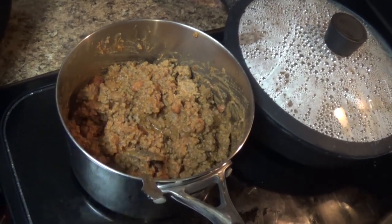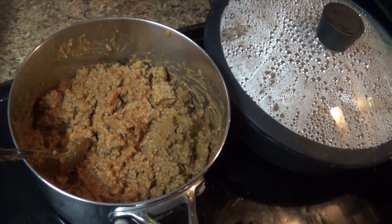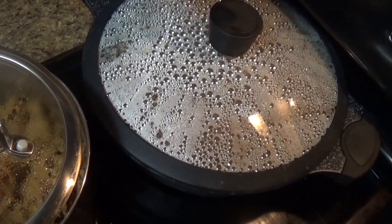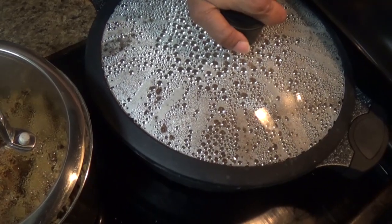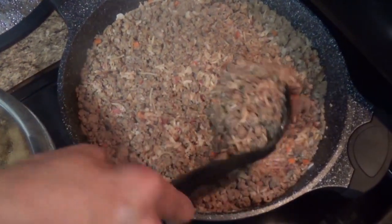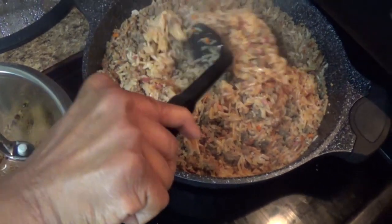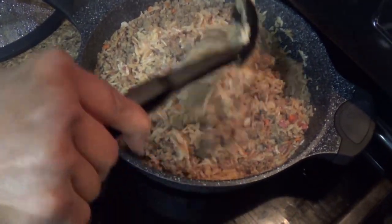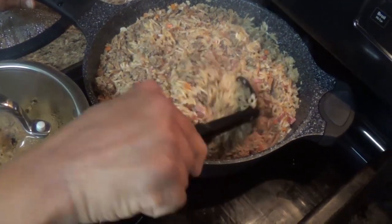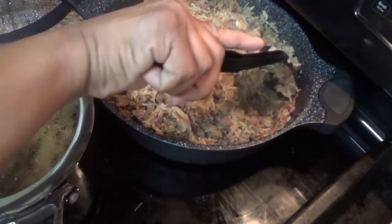I also made taco meat — just ground beef mixed with refried beans and taco seasoning — putting it in a tin and into the freezer for whenever we want tacos. Back here is the beef rice-a-roni with ground beef — it smells and looks great. I serve this as a meal by itself with a vegetable, and I usually sprinkle a little fried onions on top for some crunch.